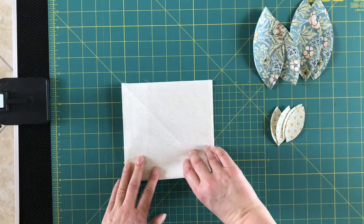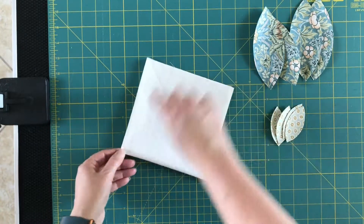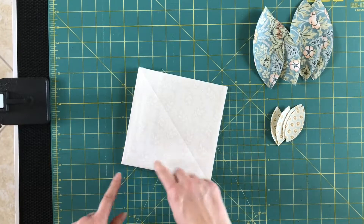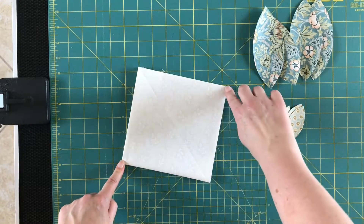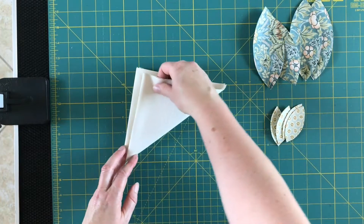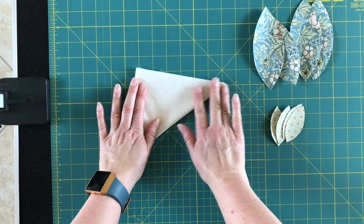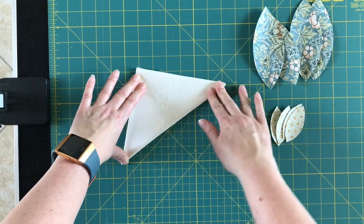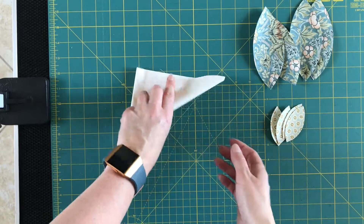Then you want to fold it again — fold it from what would be the center, which is where the two folded sides come together, to the other side. You want to take that and press it so that we get really nice firm creases.